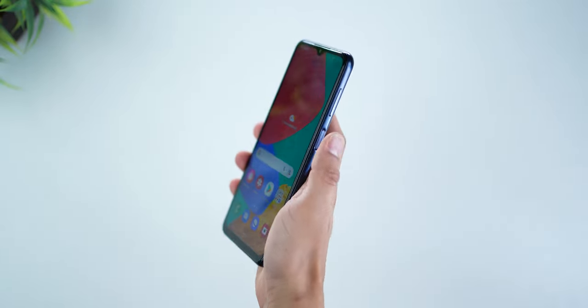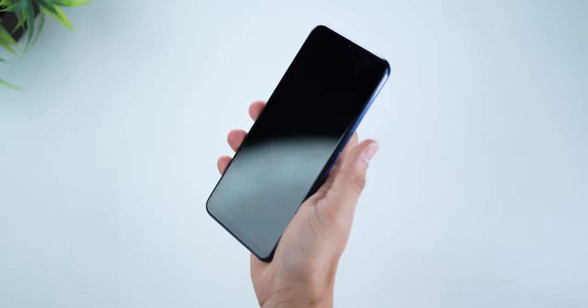It does not have an in-display fingerprint sensor. Instead, the power key is the fingerprint sensor, which I personally prefer. It's fast, it's secure, and it's still got face unlock if that's your preferred style of unlocking.